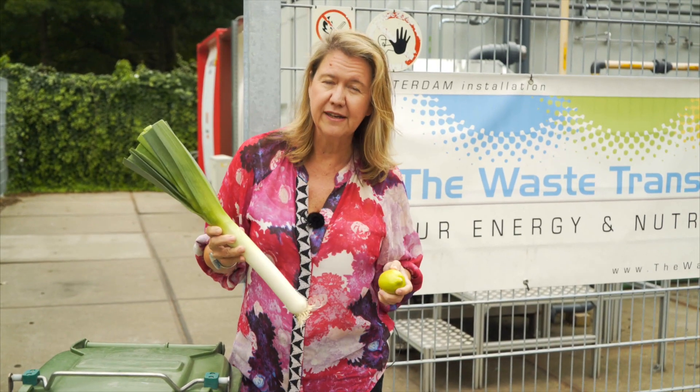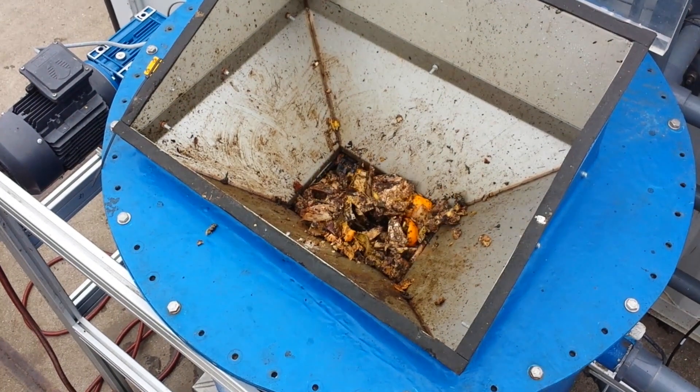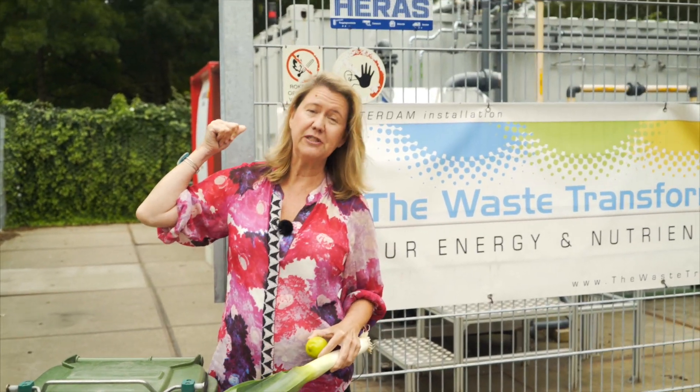The only thing we put inside is really that end-of-pipeline waste — those potato peels, those banana skins that really are no longer fit for human consumption. That's the only thing that goes inside a waste transformer.